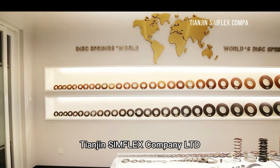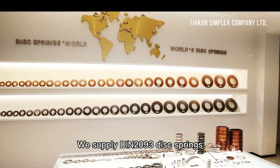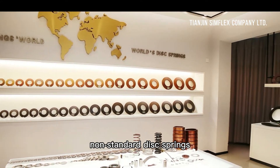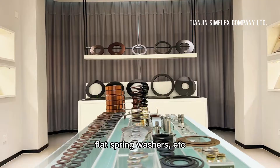Gene Simflex Company Limited was established in 2003. We supply DIN 2093 disc springs, non-standard disc springs, slotted disc springs, ring springs, flat spring washers, etc.